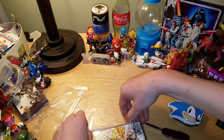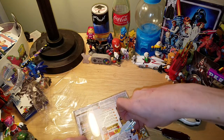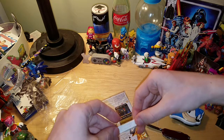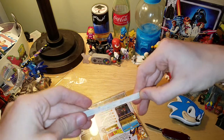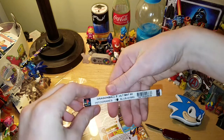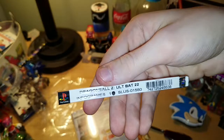Yeah, I ordered this off Amazon for like 15 bucks, and this was also sealed as well. I've never opened a sealed PS1 game before. I've done 360. I found an original Xbox game that was sealed, but sadly I did not get to open it. And yeah, I'm keeping this — this is actually pretty cool.